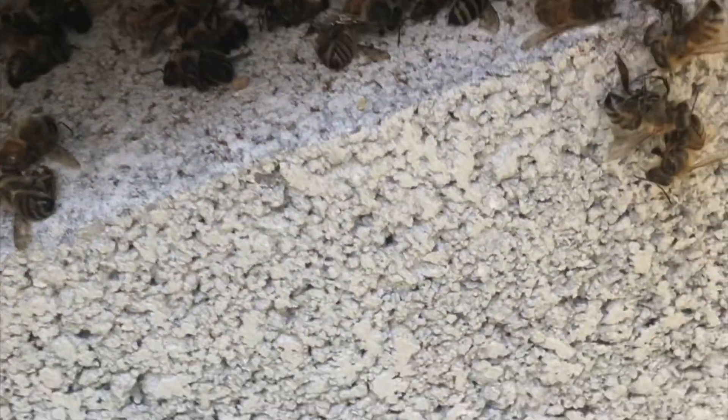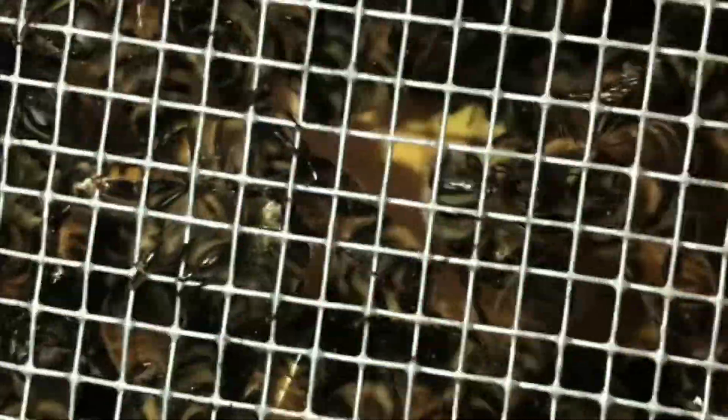I'm not sure why there's a bunch of dead bees here, and I'm trying to figure it out. So we're gonna go in here and see.